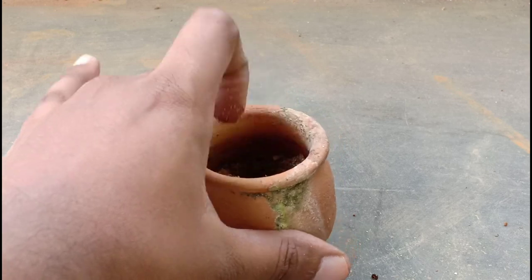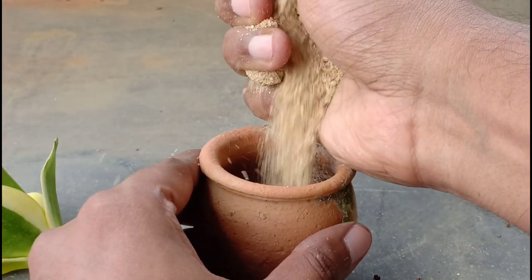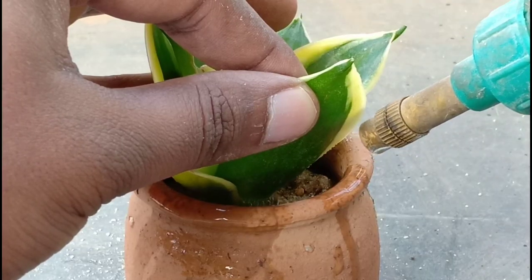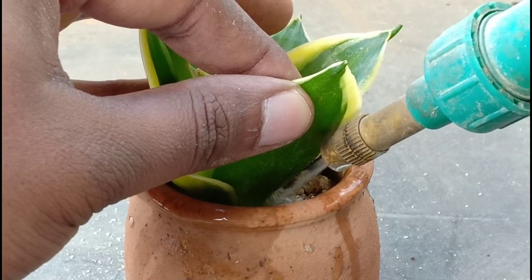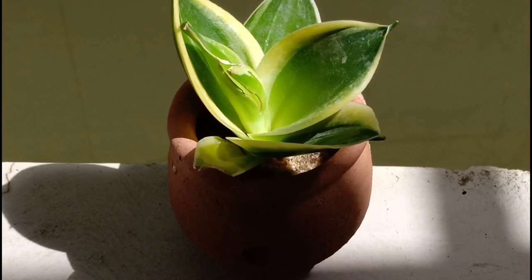Now take another container with a well-draining potting medium like sand and compost. Remember, the more sand you can add at this juncture, the better. Place the plant in the container and water the soil, avoiding watering the leaves. Keep this in an area with proper air circulation where it should receive part sunlight.